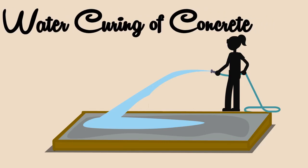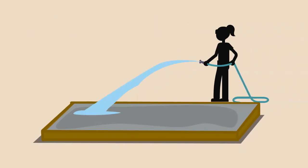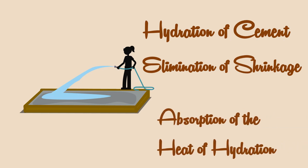Water curing of concrete. Water curing is the best method of curing as it fulfills all the requirements of curing, such as hydration of cement, elimination of shrinkage, and absorption of the heat of hydration.